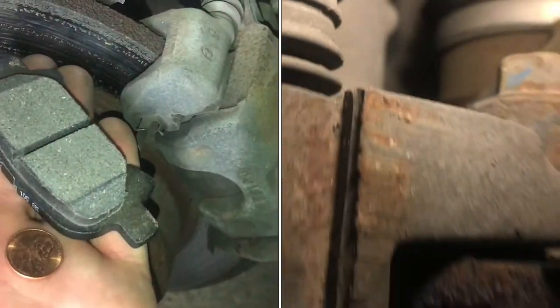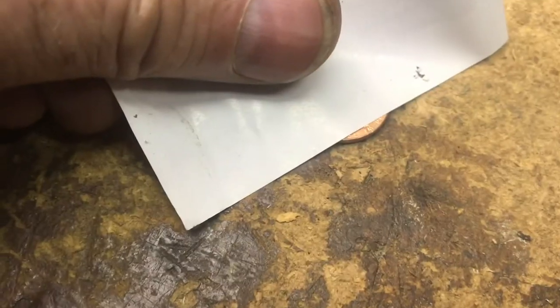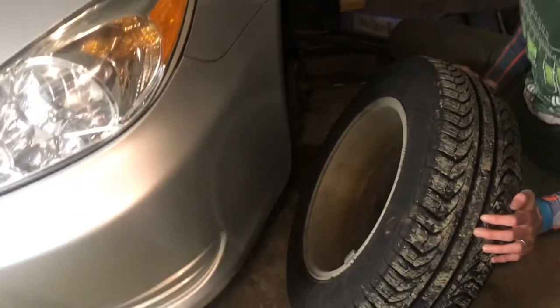In this video, I'm going to show you how to check your own brakes, so you can determine if you need new brake pads or not. You can use a penny to determine the minimum thickness of brake pad. To really determine if you need brake pads, you need to take the wheel off.